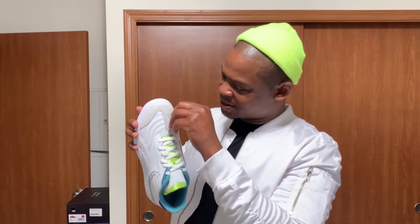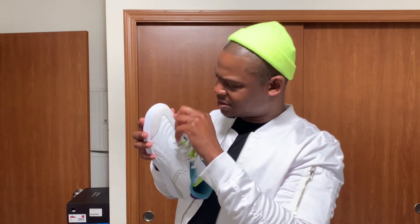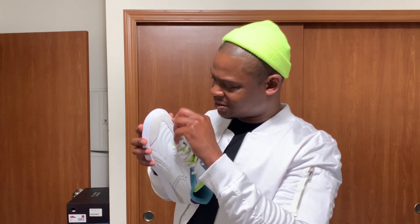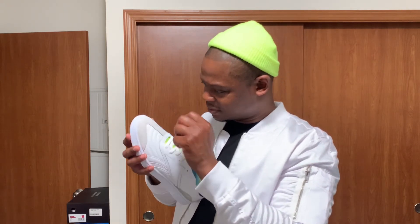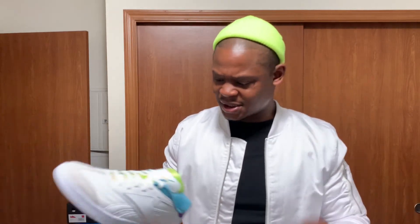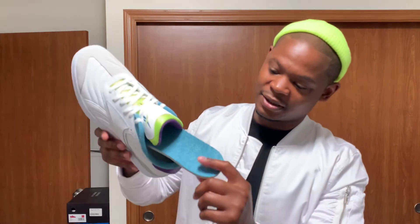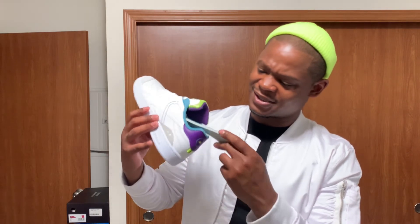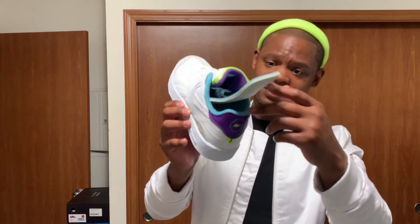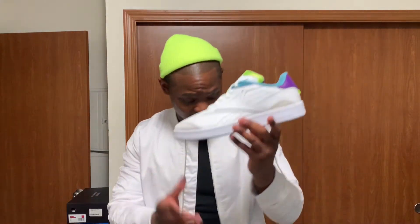Luckily the inside where the Reebok symbol is has a semi-suede material, so hopefully I won't mess up the shoe. Anyway, this is the other shoe. Let's see the cushioning inside here. I'm not gonna fully take the insole out, but I like it — it's kind of the same material as the lining. Put that back in there.